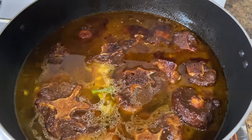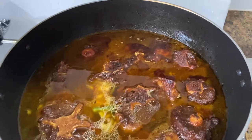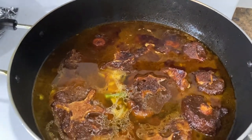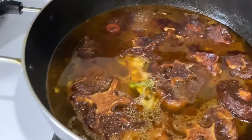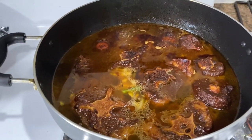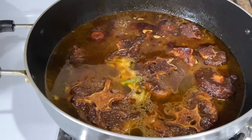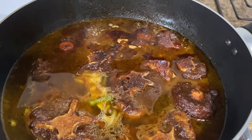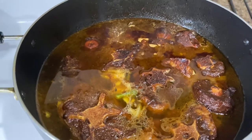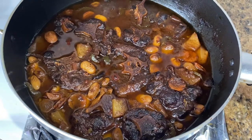When the water dries out I add more and do the same thing again until it's cooked. If I had a pressure cooker this would be so much quicker, but I don't and I'm honestly scared of them — the top can fly off. I add enough water to cover both sides so they cook evenly, and then afterwards I add the seasoning.